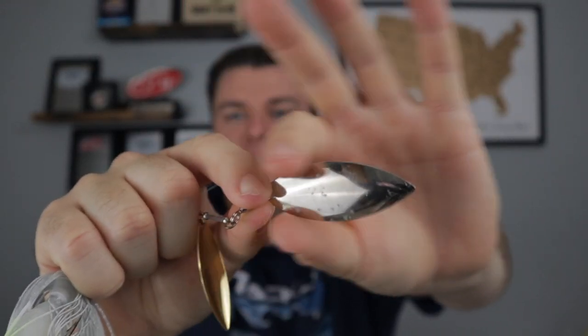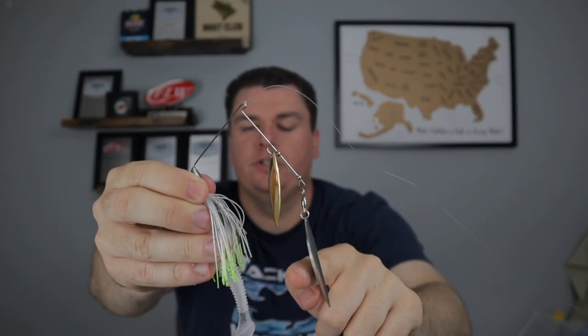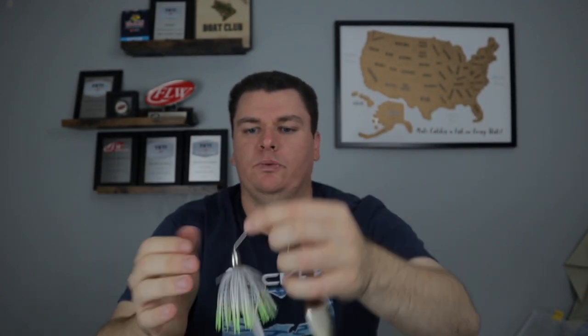The reason I pick bigger willow leaf blades — the bigger you can get the better without causing too much lift — is because it looks similar to a shad. They have that deep body, that long profile, and a lot of flash comes off of these. Willow leafs are known for their flash, but even the profile itself mimics a shad very well. With the bass trying to feed up for winter, they're going to try and put on as much weight as they can, so we want to make our spinner bait look like as many shad as possible.